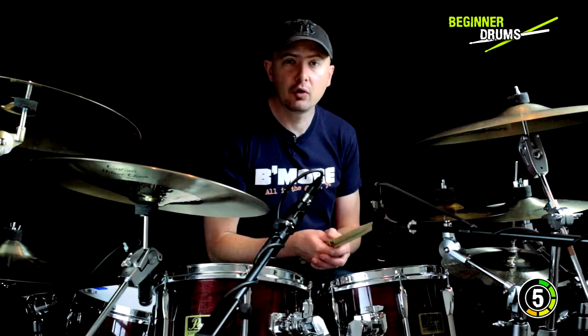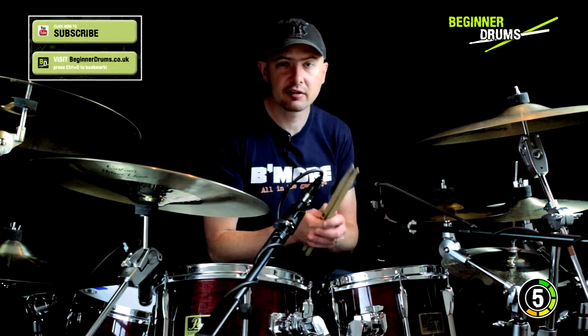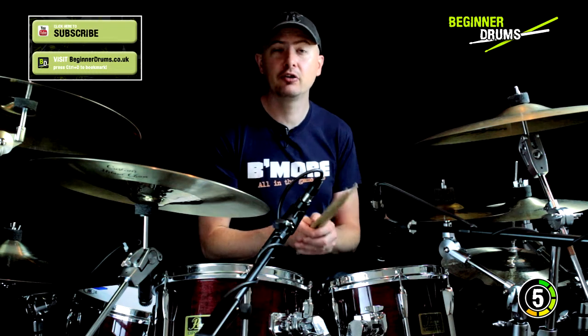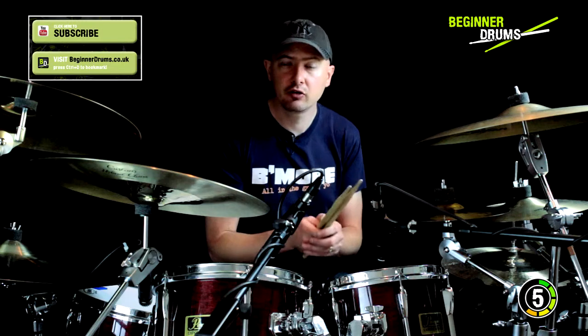At grade 4 and grade 5 there are more new rudiments introduced in a single grade than grades 6, 7, and 8 combined. So my point here is that getting to grade 3 level isn't a walk in the park. You need to put in a lot of hard work to confidently learn the initial batch of 9 rudiments, but if you do it well and get a good mark for your grade 3 exam, you will be a decent drummer.